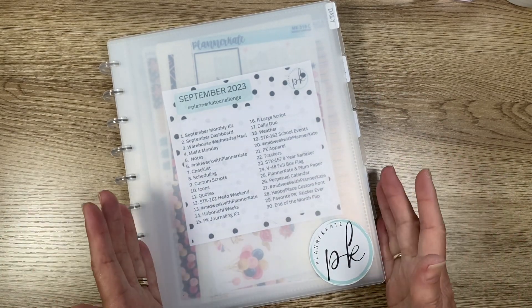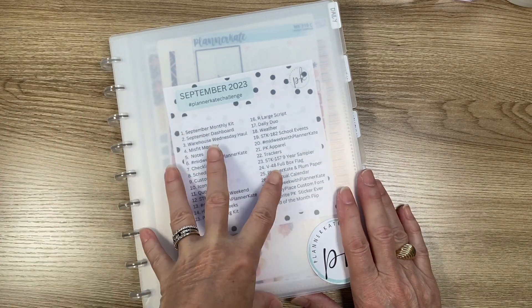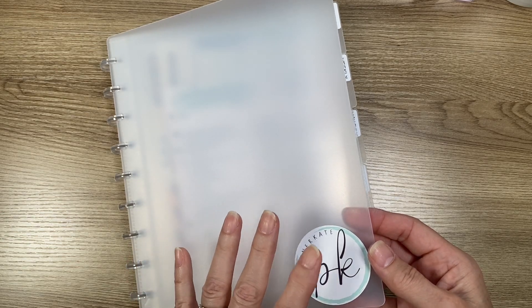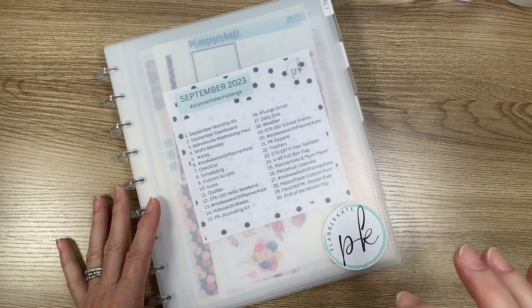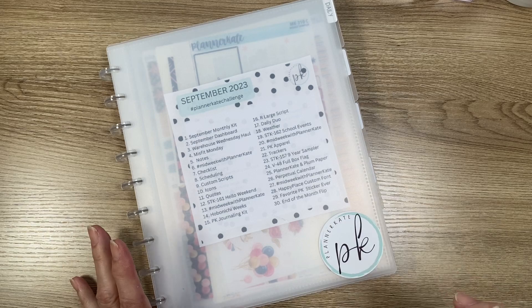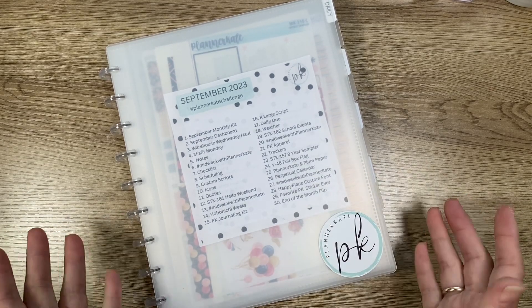With this you receive the discs, you get the covers which are heavy, and it comes with a Planner Kate sticker on it. It also has a heavier back. It also includes 30 insert sheets. You can get extra — I did not need them for the way I set this up, but if I get another one, who knows.